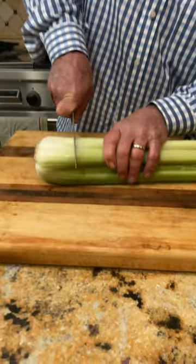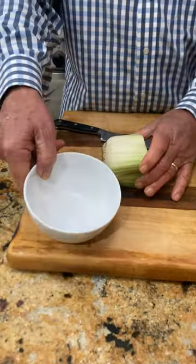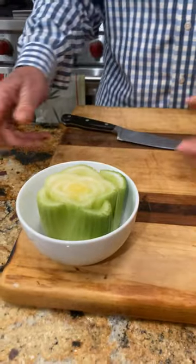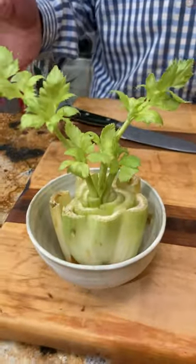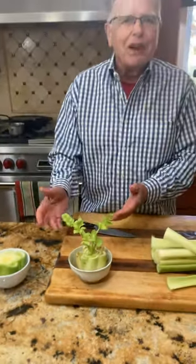You take your celery, you cut it off like this, you put a little bit of water in here, set this like this, and watch it grow. This is what I've done with one that I did a week ago.